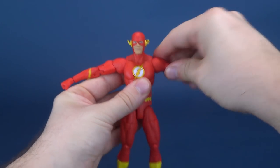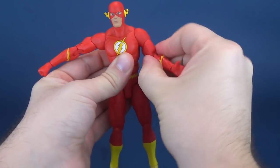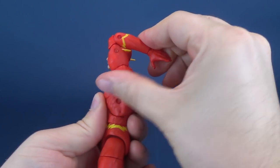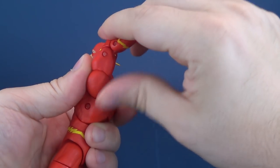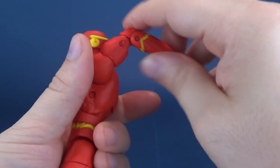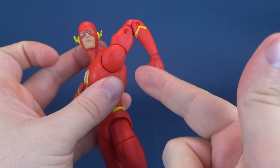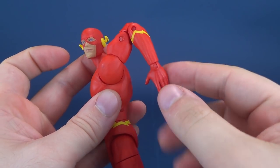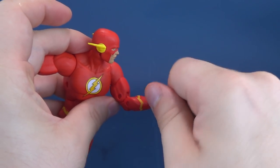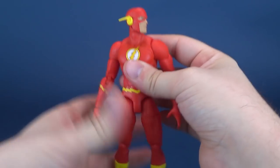The arms hinge out and also rotate all the way around. He has a swiveling point on the bicep, a double hinge on the elbow — although it's not the most effective double-hinged elbow because the bicep is so big that it's hard to get a secondary bend happening. A lot of times, this is the extent of what it seems to be able to do. The hands rotate all the way around as well and hinge back and forth.